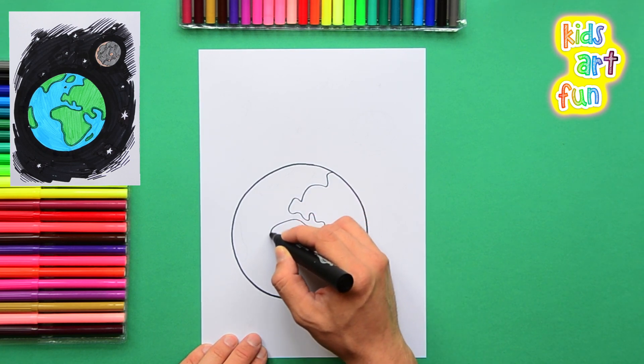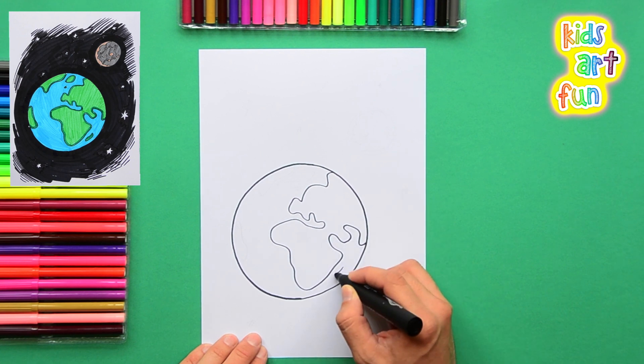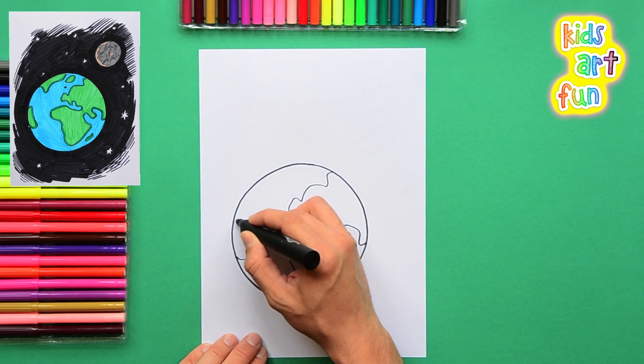And these are some of the continents on the planet. We're not drawing them exactly as they look — we're just drawing them approximately to give you the idea.